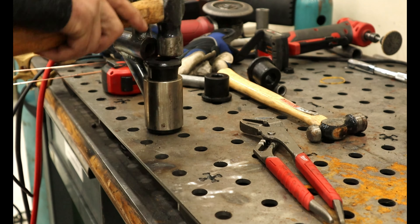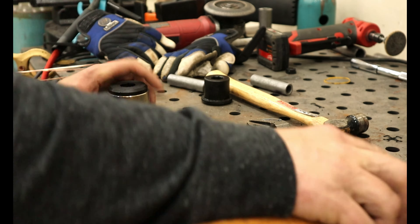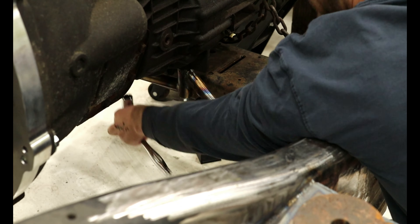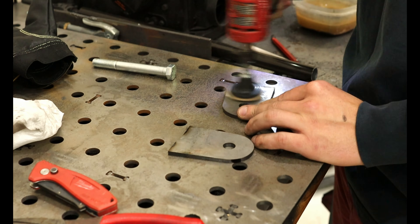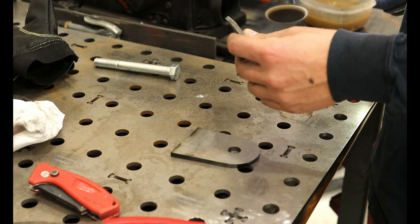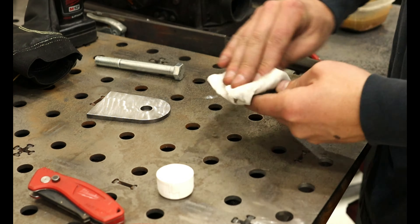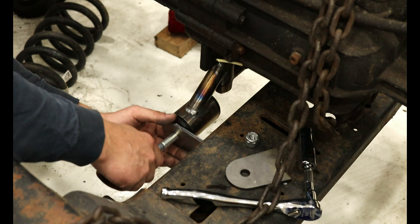After fully welding up the mount and letting it cool, I dried the bushings into place, installed the crushed sleeves, and then bolted it up to the transmission. Now it is time to make the chassis mounts. Again, I modeled this all up and test fit it with 3D printed pieces before I even touched metal. I got these brackets cut out, cleaned up, and now ready to weld to the chassis.